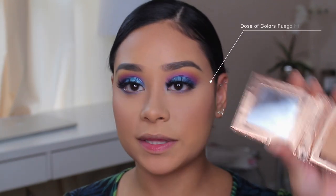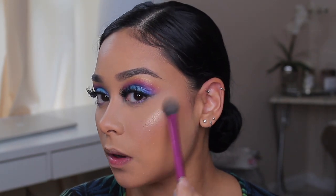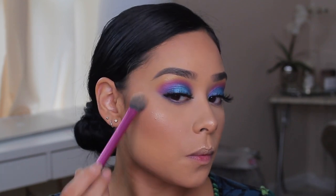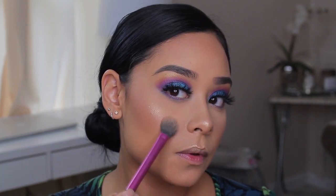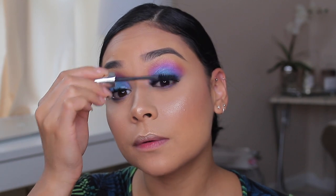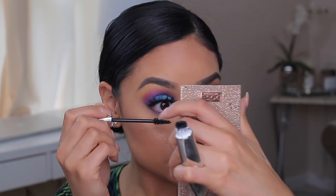I'm going to highlight with my favorite highlighter, Dose of Colors Fuego. It just looks so good. Then I'm applying some mascara — I'll be using this one by Kiko Milano, just to blend my real lashes with the fake ones. And then I'm going to add a whole bunch of mascara to my lower lashes.